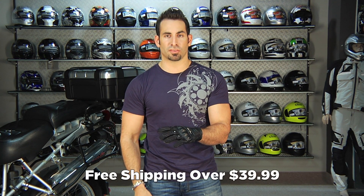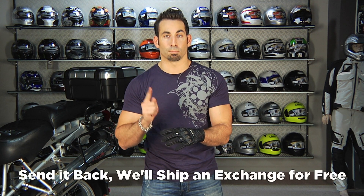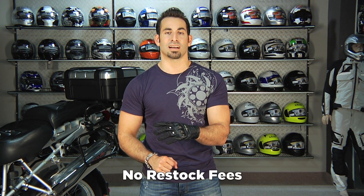It's over $39, we'll ship it for free. If you get the wrong size, send it back — we'll exchange it for free. And as always, if you just don't like it, send it back to us in brand new condition and we'll give you 100% back. There's never a restock fee here at RevZilla.com.